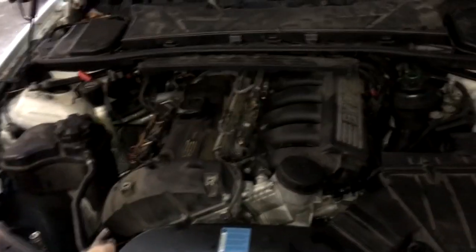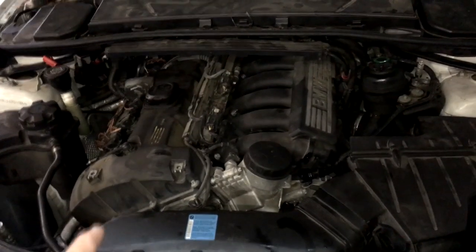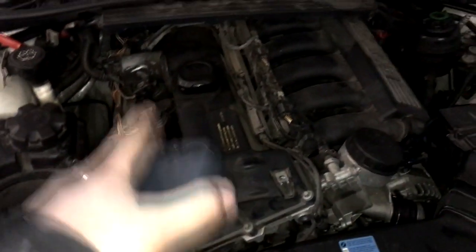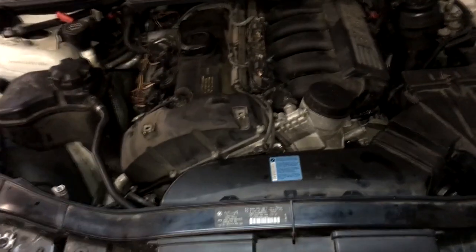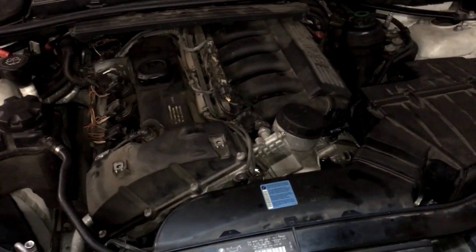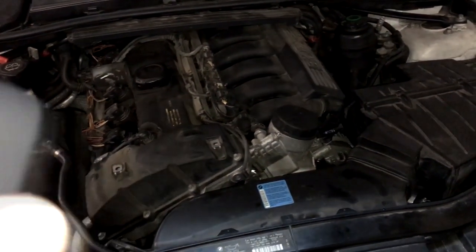In this case, the crankcase breather is actually built into the valve cover, so if you have a problem with it you're going to have to replace the entire valve cover. At BMW I think that's around $500. But here's a quick check to verify whether or not you have a bad crankcase breather.